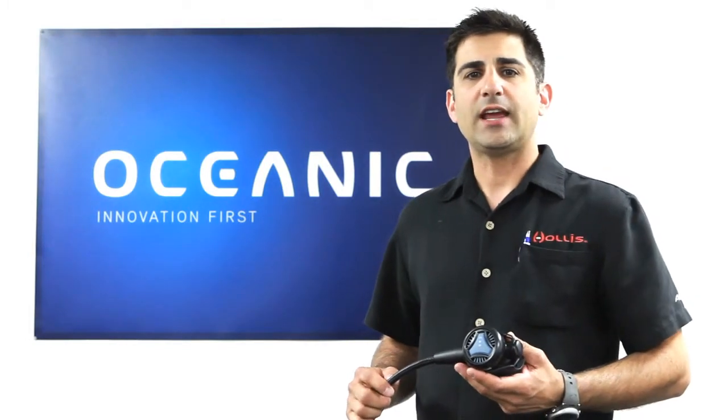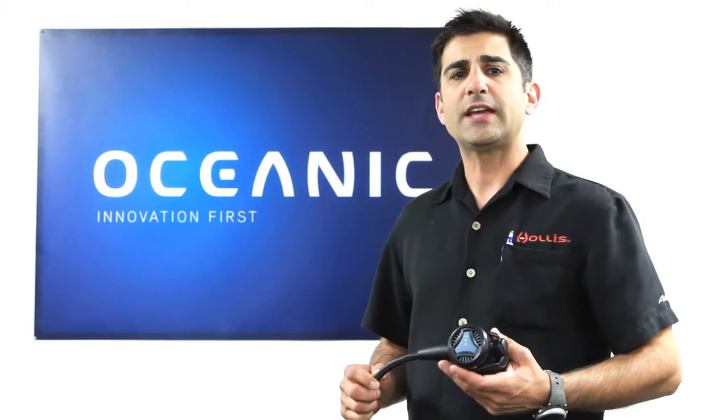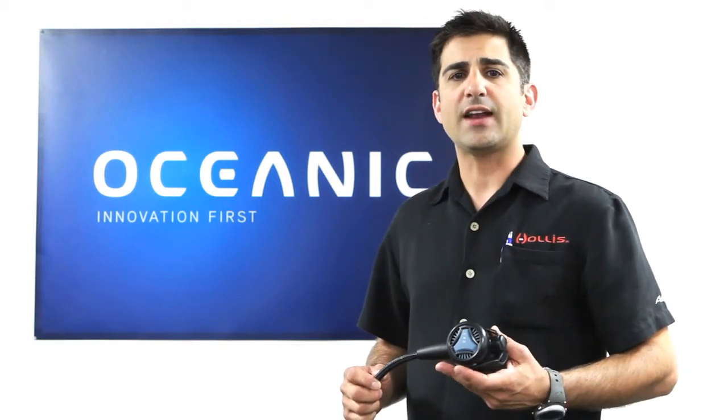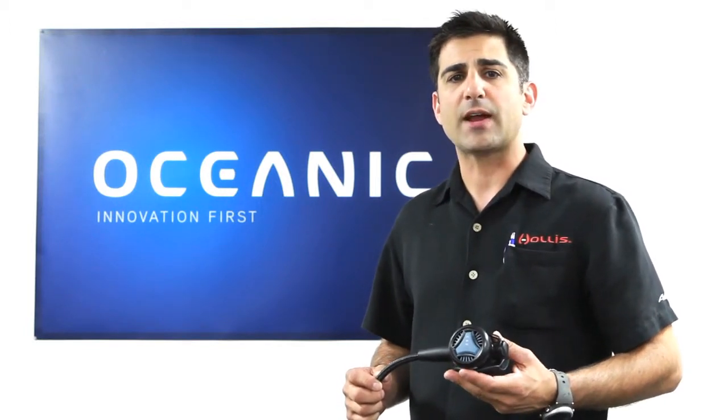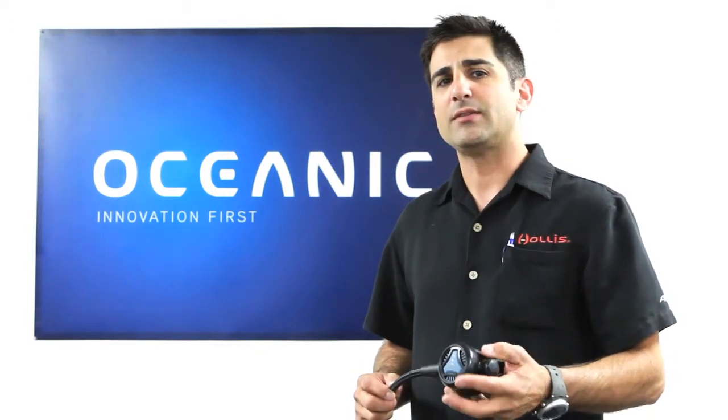Hi, I'm Joe Stolini with Oceanic, and I'm here today to talk about the NEO FDX10 regulator. The NEO has quickly gained popularity as one of the best breathing, non-adjustable, pneumatically balanced second stage regulators, and is equipped with an oversized Venturi switch for simple dive and pre-dive adjustment.